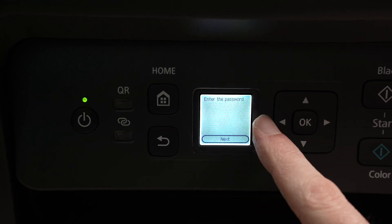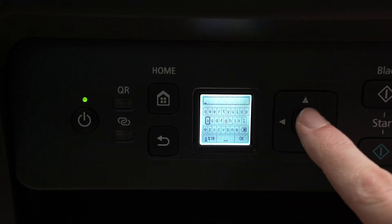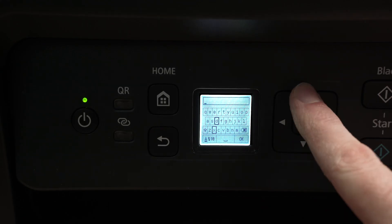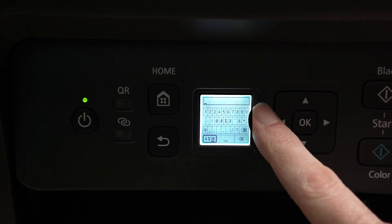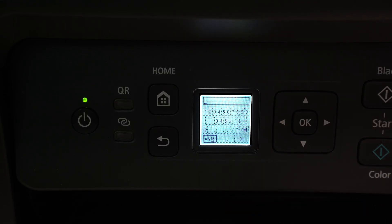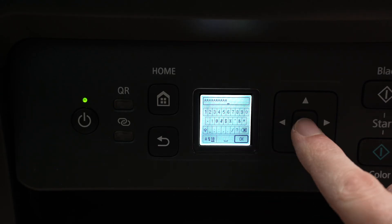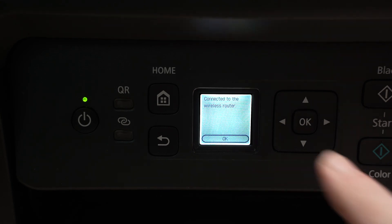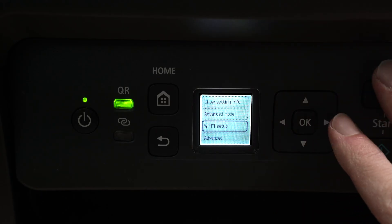Now we have to enter the password of this network. Press OK, then we need to use the small keyboard on the screen and these arrows. If you want to have access to numbers, just go to this corner, click once, and you'll have numbers and symbols if your password contains them. Once you're done typing, select OK and press OK on the printer itself. Wait a few seconds so it connects with your Wi-Fi router. Press OK — and that's it. Your printer is now connected to your Wi-Fi network.